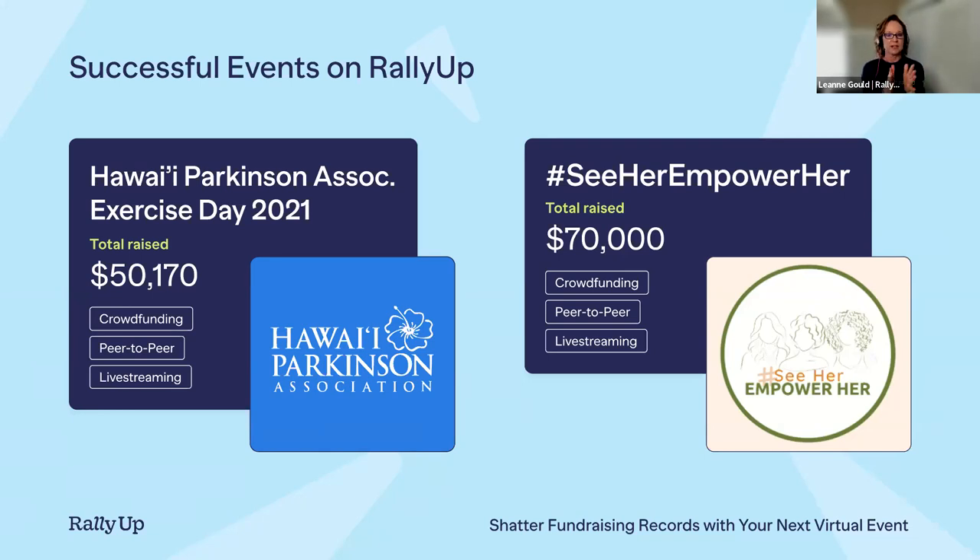The last example is See Her Empower Her, which used crowdfunding, peer-to-peer, and live streaming. They held watch parties where people opened their homes and invited people over to watch their virtual event together. They raised $70,000 that helped those impacted by domestic violence in the Boston area. This just shows you can cut the costs of an in-person event, take it online, and shatter those fundraising records.